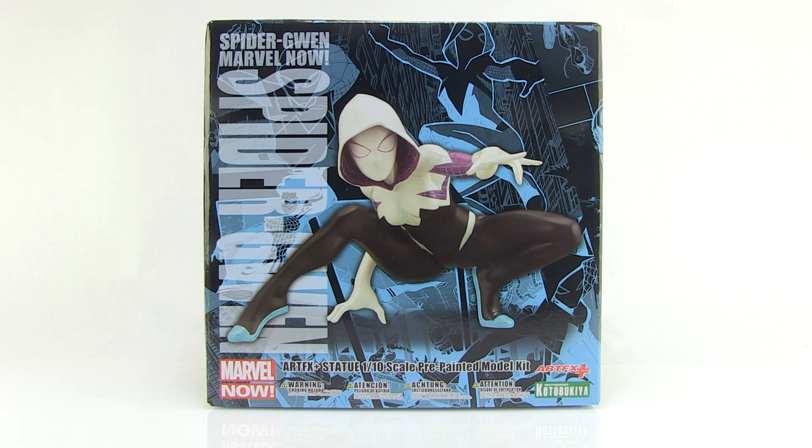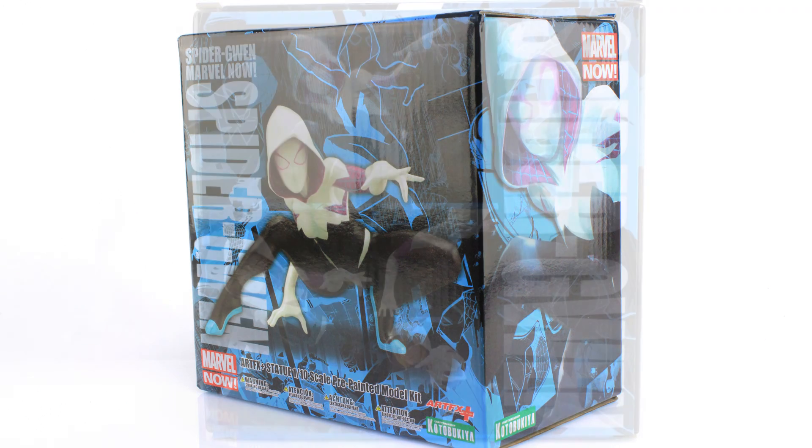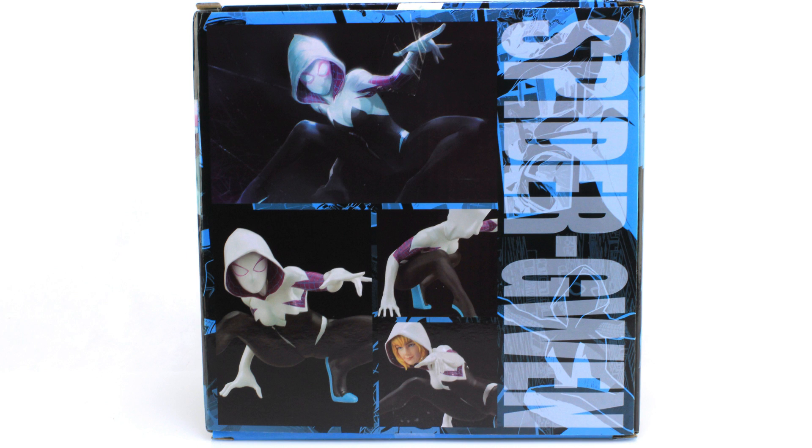Let's check her out. She comes in this gorgeous fully enclosed box packaging. It's got an image of the statue right there on the front, and I love that blue background with panels from the comic book on it — it makes for a very bright and striking look. Flipping that around to the backside, we're treated to the artwork that the included statue is based upon.